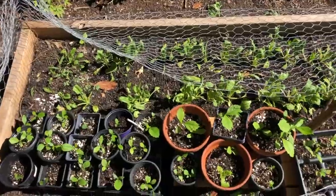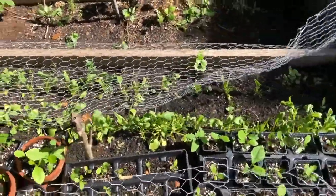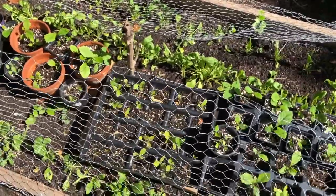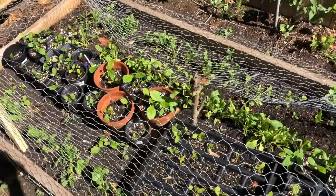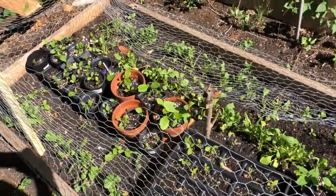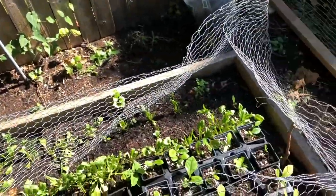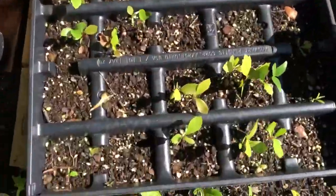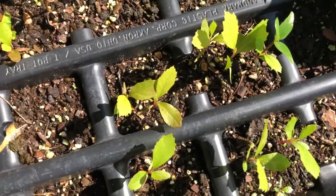I want to give you guys a tip from what I've seen. When these seedlings are really young, you want to keep them in shade as much as possible — partial shade. Let some sunlight through, maybe during the morning. The evening sun is really hot, so find a spot that gets less evening sun and more morning sun. I had them under the tree here, which gets a lot of morning light.